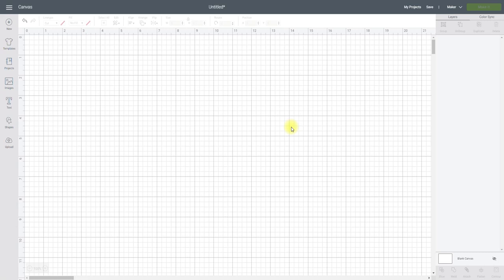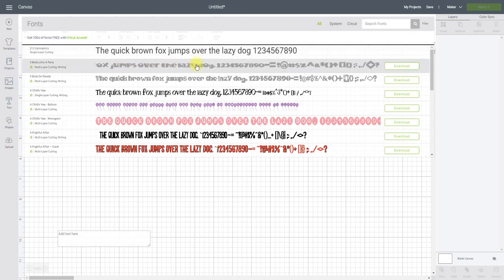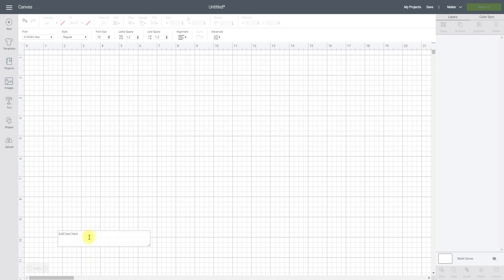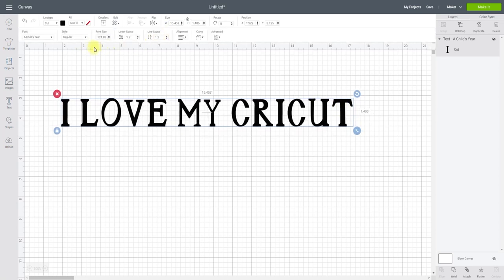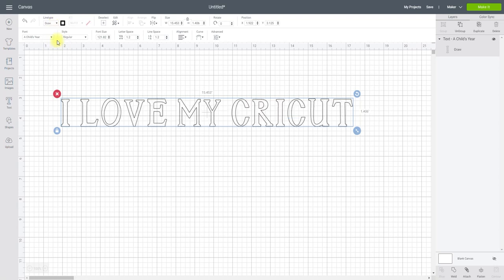The first thing we're going to look at is text. I'm going to come up to my fonts and choose any font, be it a Cricut one or a system font. A system font is a font you have downloaded onto your iPhone, Android, or computer. We're going to choose a Cricut access font, and if I simply start typing you'll see it automatically comes up as a cut. I can then change it from cut to draw by changing the line type.